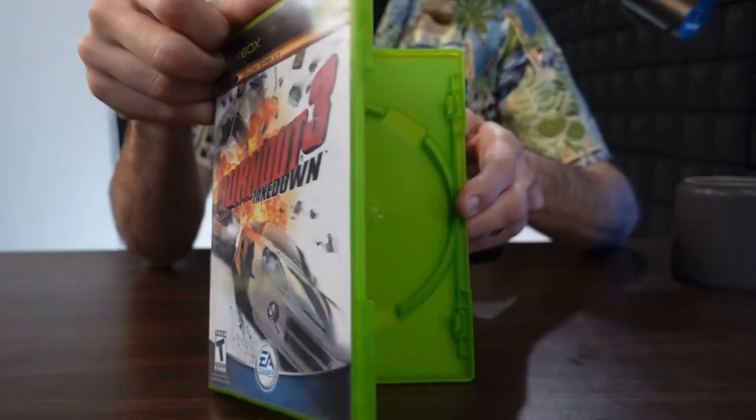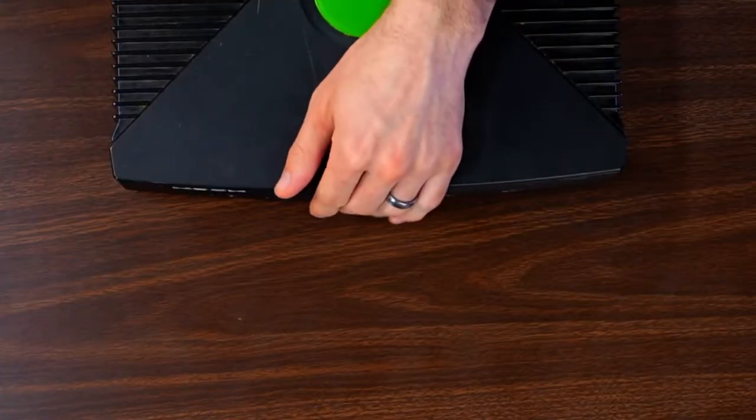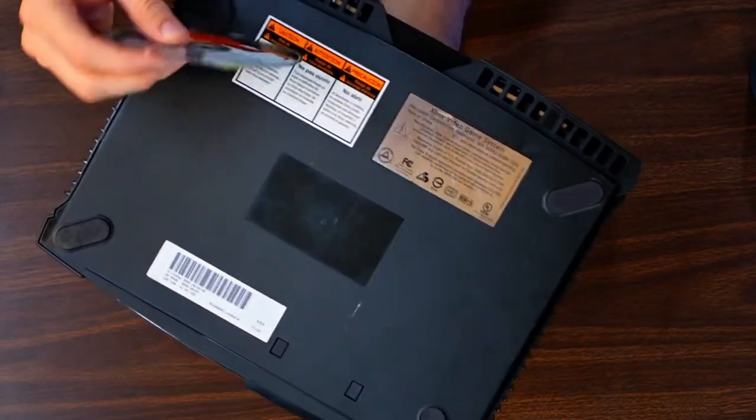Before I buy, I always check the case — sometimes the game is missing. Most of the time the game is nowhere to be found, but on occasion the disc is in the console, so it's always worth checking there. I also look around; sometimes the disc is nearby. Other times the case is simply empty. A few cases are worth a bit of money even without the game, but most are not. I don't pay for an empty case — I get those thrown in for free.